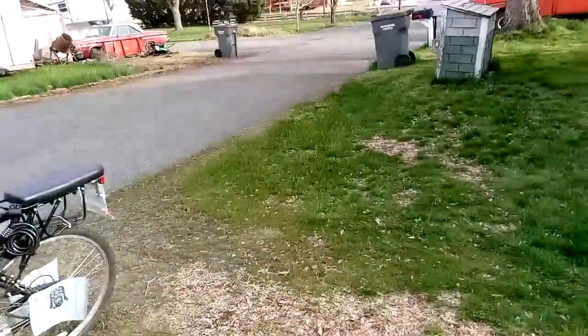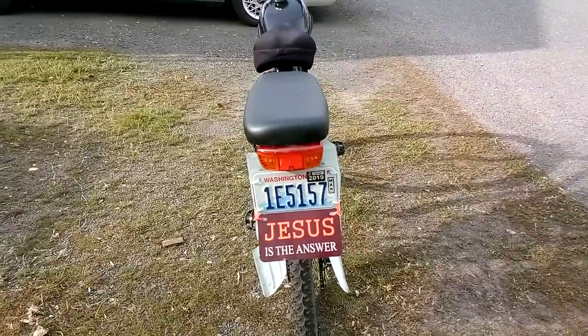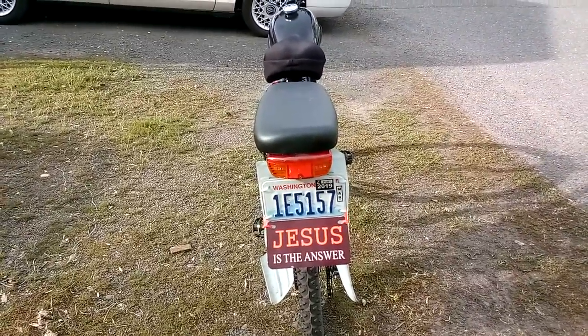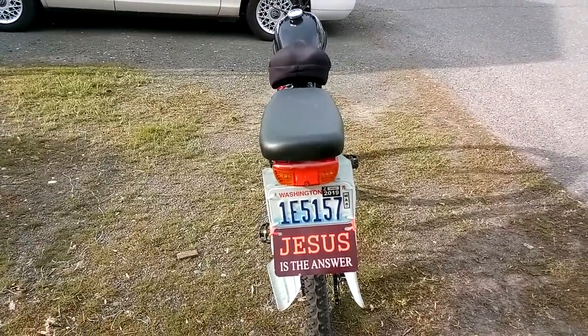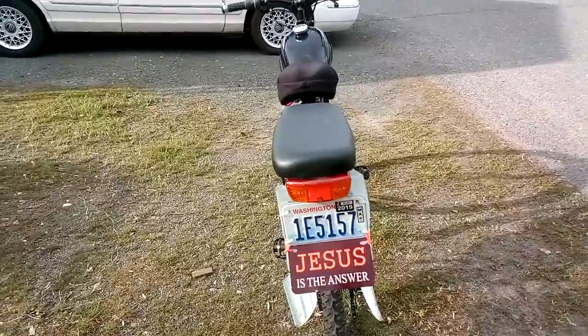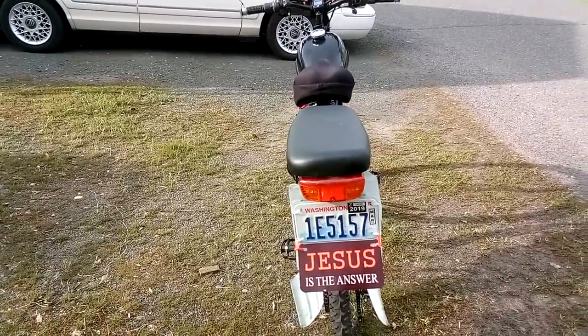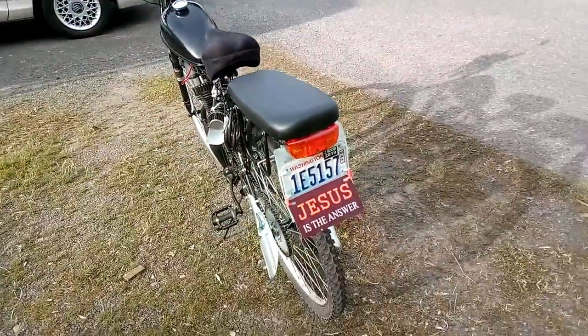Just to prove this is the first motorized bicycle built and licensed here — this one was done in March 2018, and 2019 is when it expires. We've got the magic stickers there, so the cops are happy. I wish I could figure out how to put a little battery-powered license plate light on there.